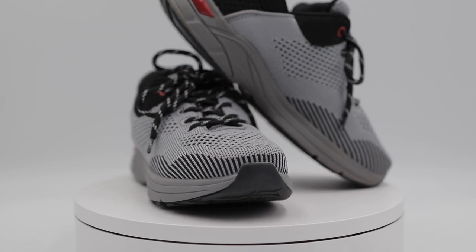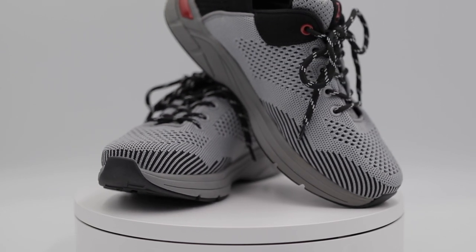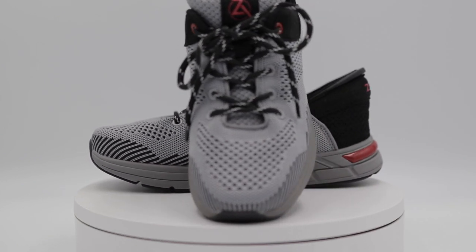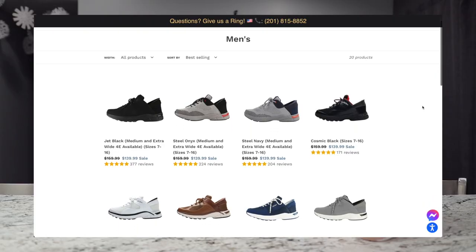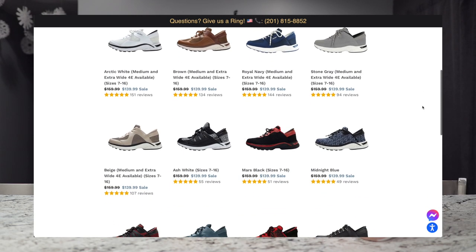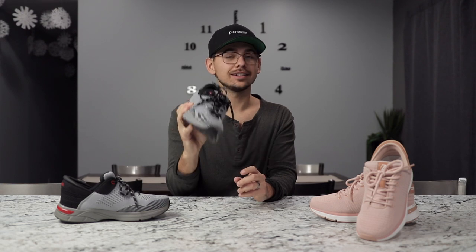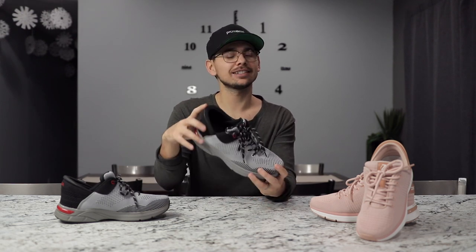Starting off I just wanted to talk about the design — how the shoes actually look. A lot of their shoes look like tennis shoes, so they look more athletic, more like you'd wear running or something like that. I could pop a picture up so you can see more of their selection, but this is the typical style they have. To me they look like a nice athletic shoe, very casual — I'd go out for a run in these, and it's nice that I can just slip them on easily.